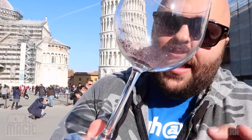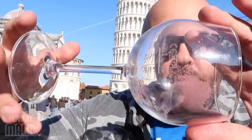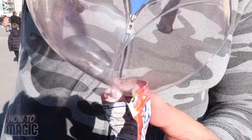Once you've dumped the powdered drink into the glass, simply spin it around to coat the inside of the glass with the powder. This is what makes the water instantly turn red and look like wine when it enters the glass. Swirl it around to get all that fine powder on the inside of the glass, then dump the excess powder back into the package and save it for your next performance.